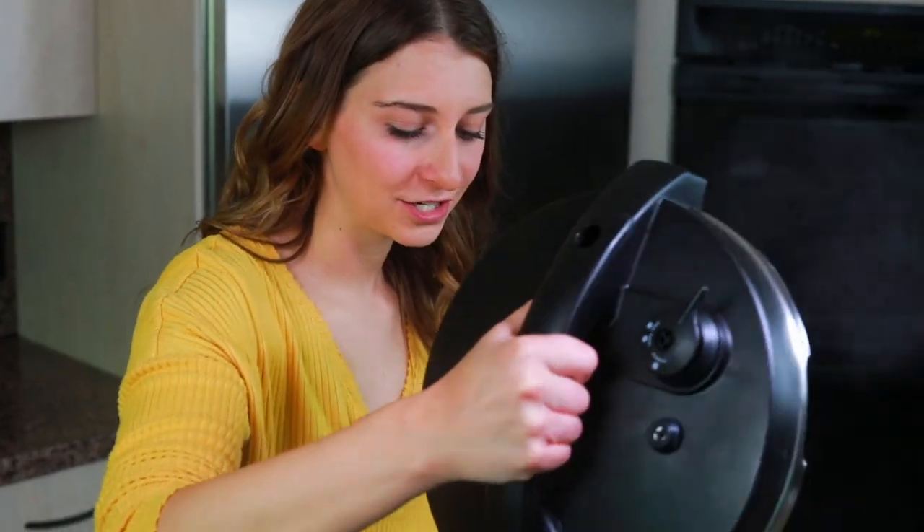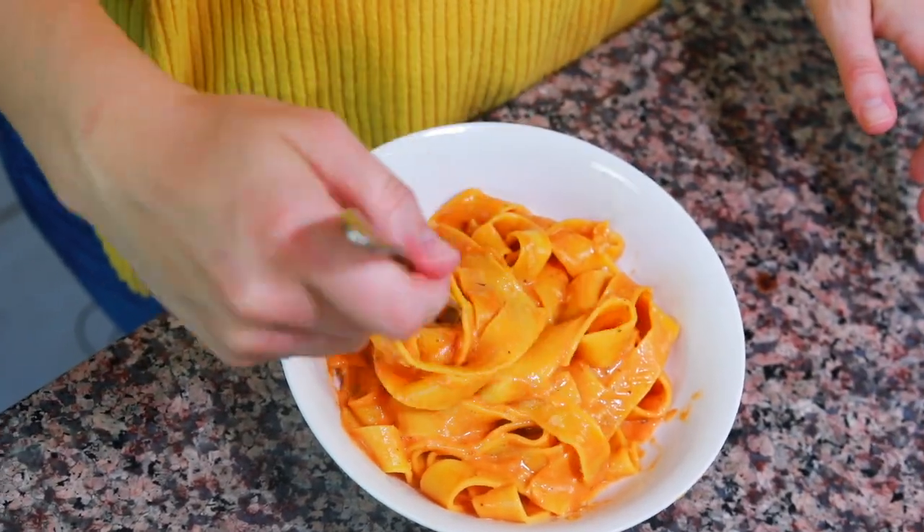All you have to do is basically put all the ingredients in the pot, turn it on, and when you open the lid, you have a delicious meal that you can serve right away. So we're gonna get started with adding all of the ingredients, except for one, into the pot.